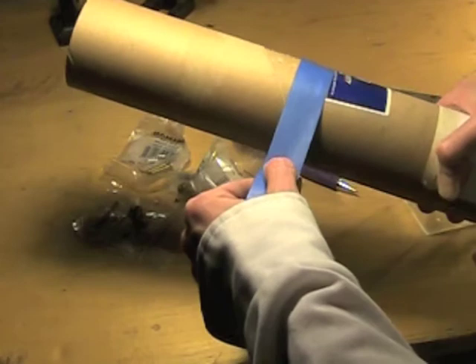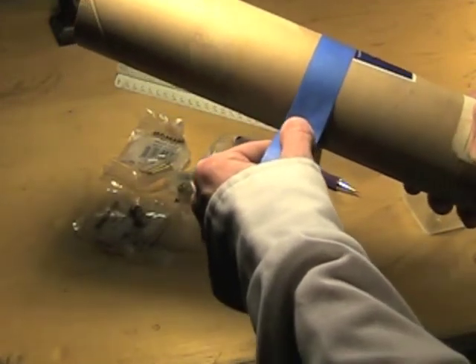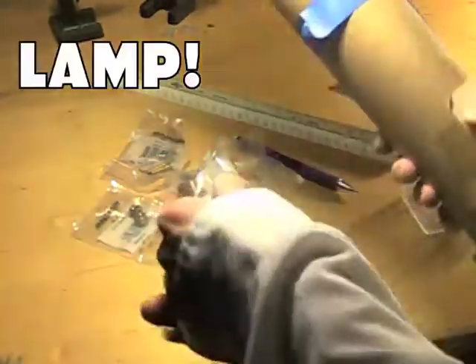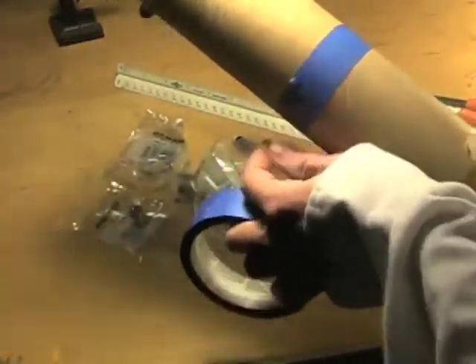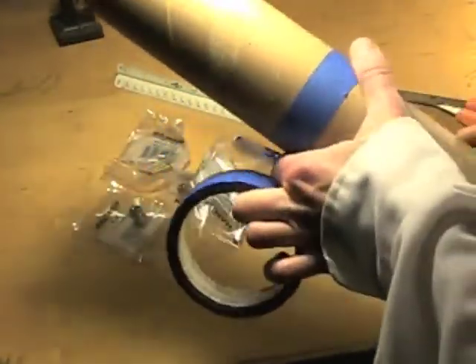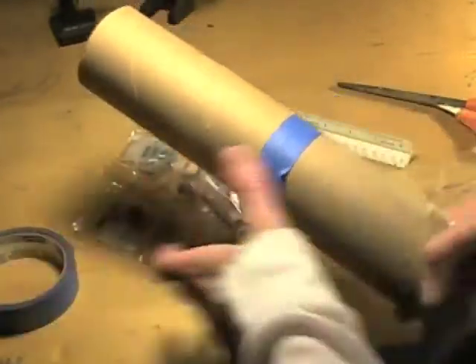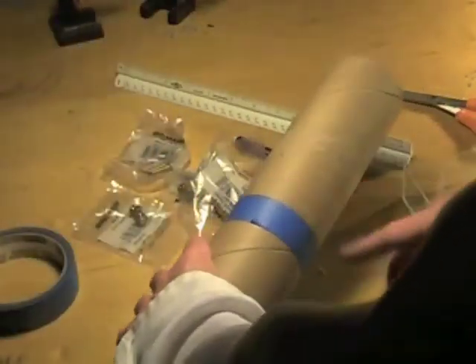I marked that in a few places and I'm just wrapping this tape so that the edge hits all of those marks and comes back to itself. Now I know that that line is pretty straight all the way around because the tape has made a complete circuit. Now I can cut that.